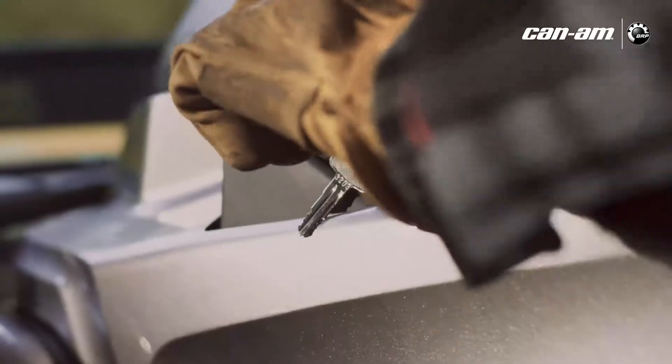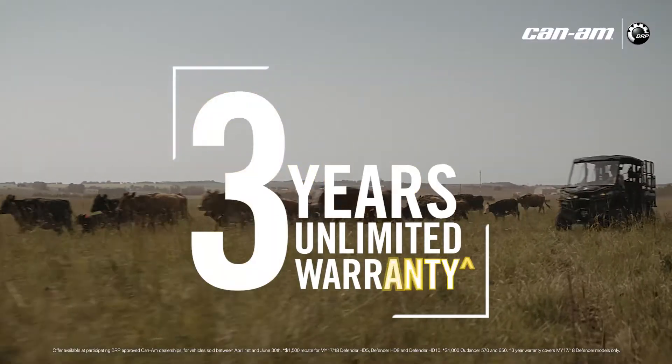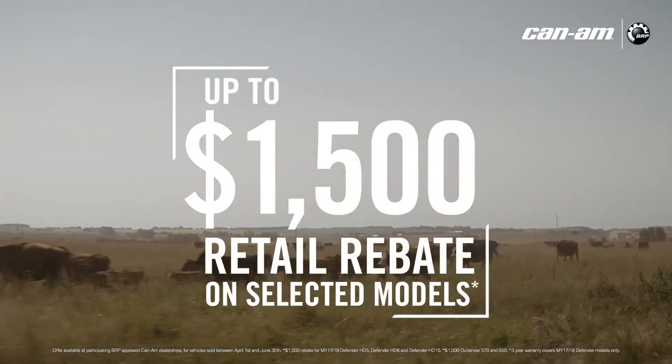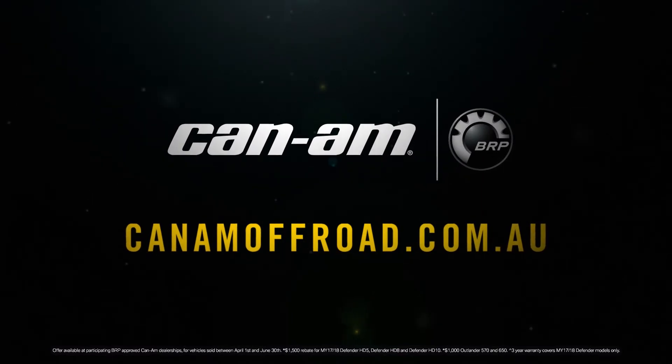The Can-Am Defender and Outlander Off-Road Vehicles. Now with free safety key, three years unlimited warranty and up to $1,500 rebates on selected models. Visit your local dealer and test drive today.